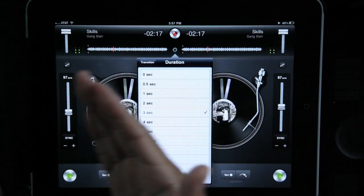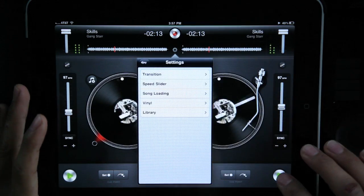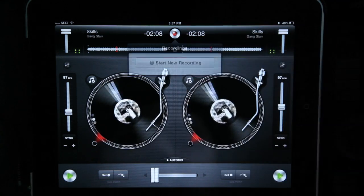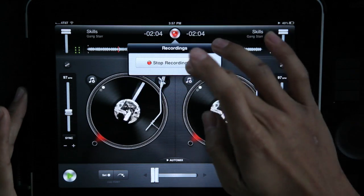Also, if you want to record your whole session, you just start a new recording — now it's recording. When you're done, stop it. That's it — there's your new recording. It's pretty sweet.